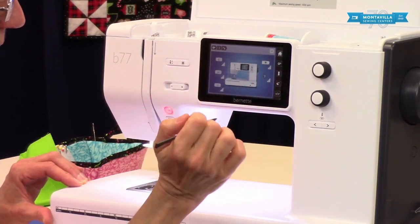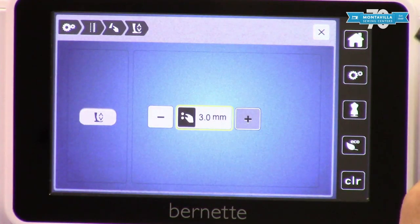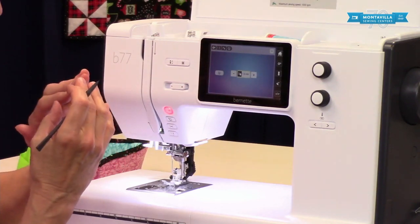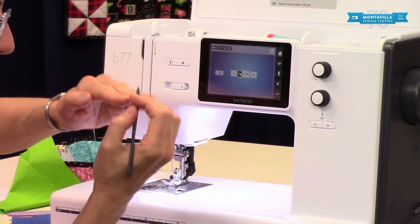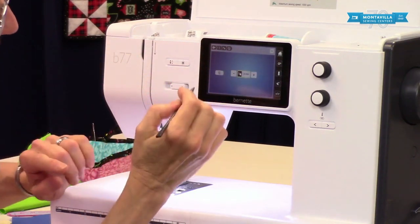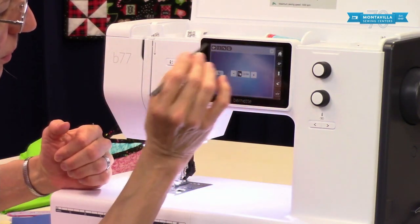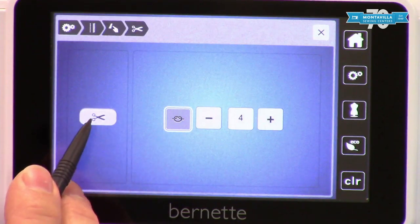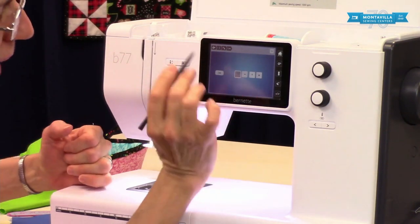Now this one is a really interesting one. Right here you can change the amount of height when you have it in hover position — higher or lower depending on the thickness of your fabric. Like if you stop with your needle down in your fabric, you will hover — the foot will come up and hover a little bit. You can change the height depending on whether you've got thick batting or fairly thin fabric. This one here is a really nice function — if you have that on, now when you press the cutter button, it will automatically tie off your stitches. I'm going to leave that on.